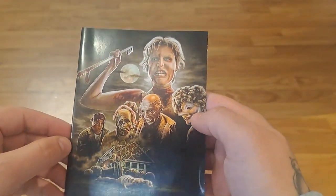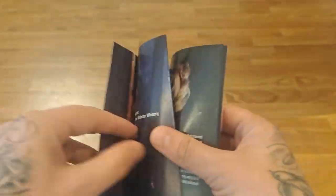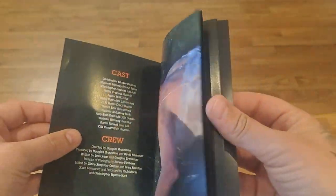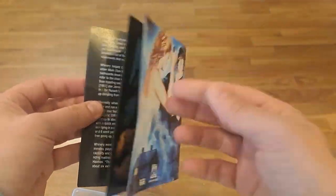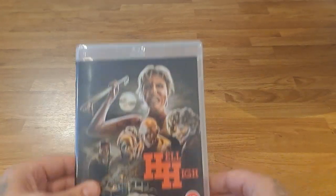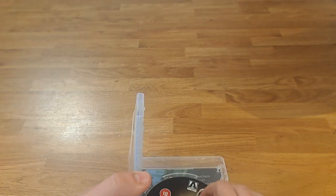I do prefer the new one, so we won't be flipping that. Then we've got your booklet — again thin but with wicked artwork on there, and some info about the movie. I'm looking forward to watching this one — Hell High or Raging Fury.